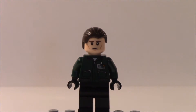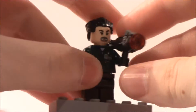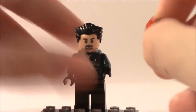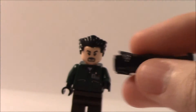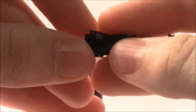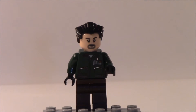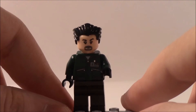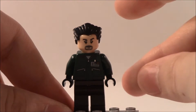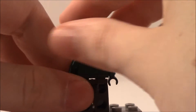Now the last minifigure — the second LexCorp henchman. He has a stud shooter; it just fires out by pushing the stud right there. What's different about him compared to the other one is the face, hair, and pants, though the torso detailing is the same. The back printing is basically the same as the other henchman.